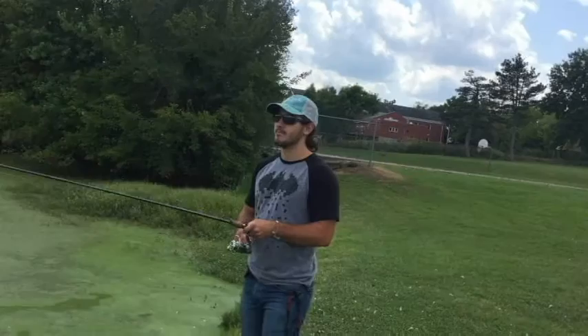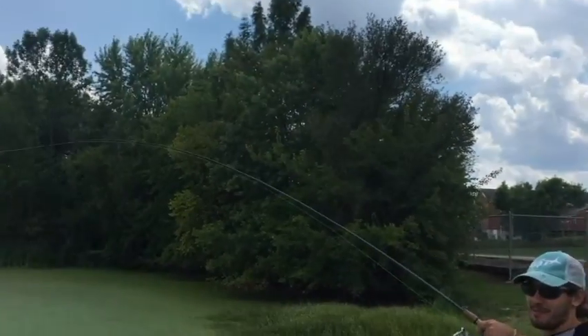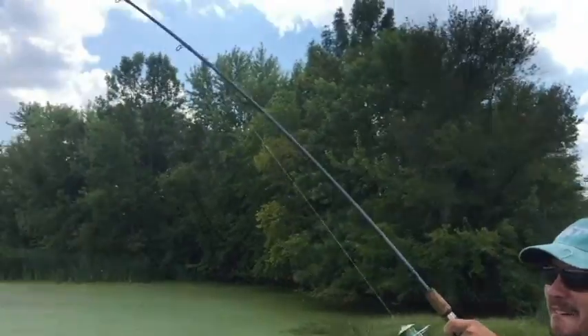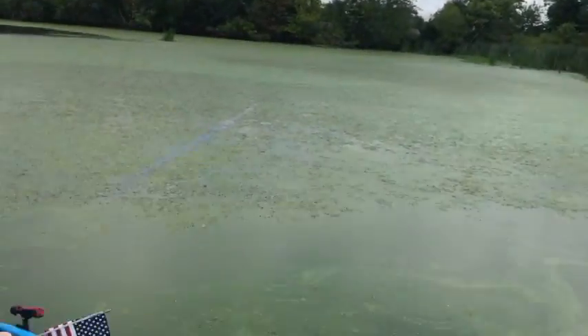Alright, let's do this. Woo, baby! Oh, it's a big one. Oh, he's a fighter. He's a fighter. What in the world?